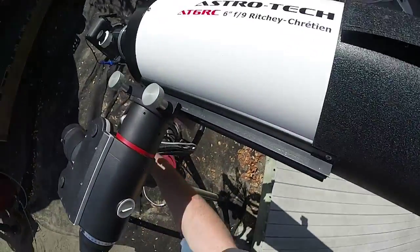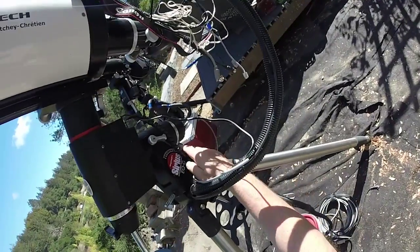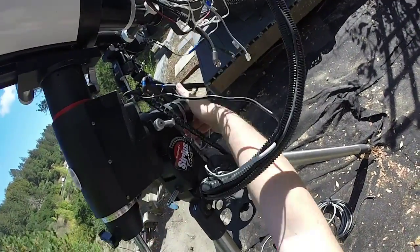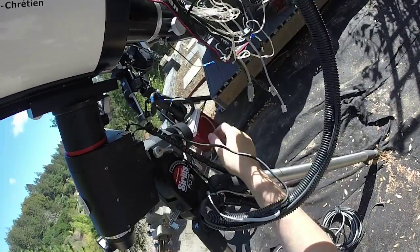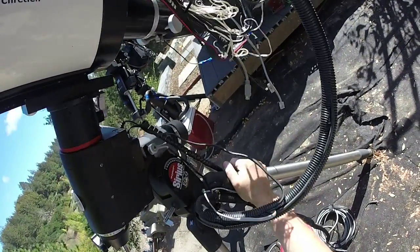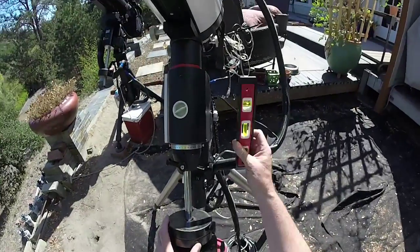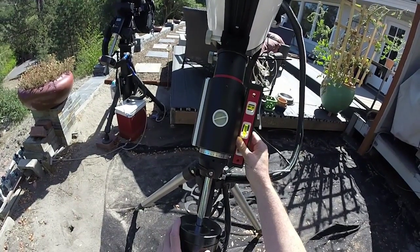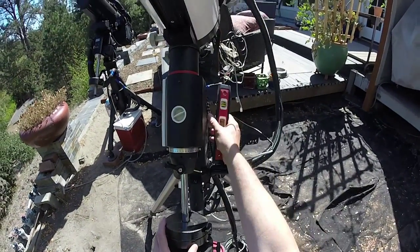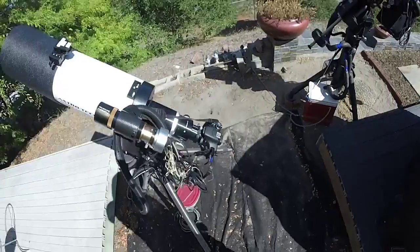For RA we have to use the level again. There is a setting circle here but mine has never worked properly — it slides around. So just use a level. There is my mount set up in the home position, balanced, with the camera on.